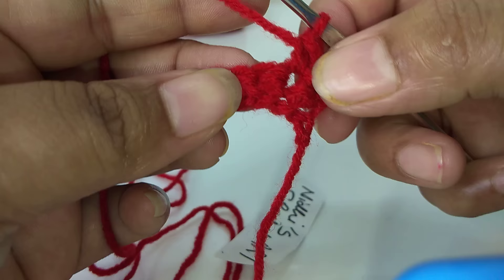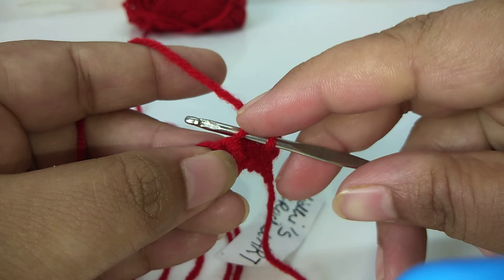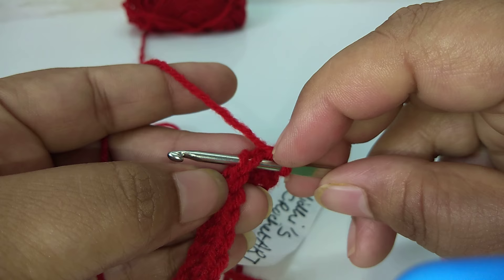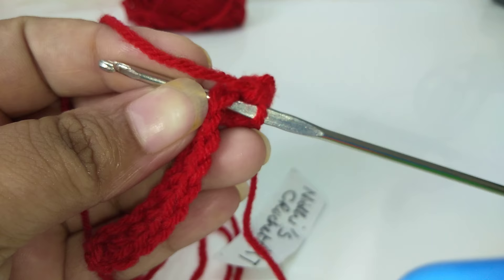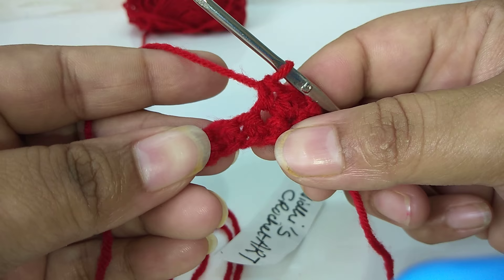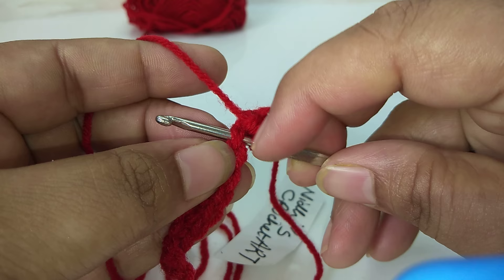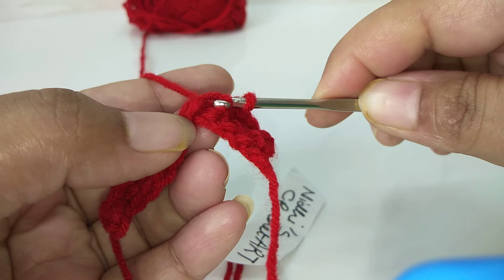Again, insert the hook into the next stitch, and then into the next stitch after that. Insert the hook — inserting both loops — I have combined the two loops like this. Then slowly pull the yarn out like this and combine both loops together.